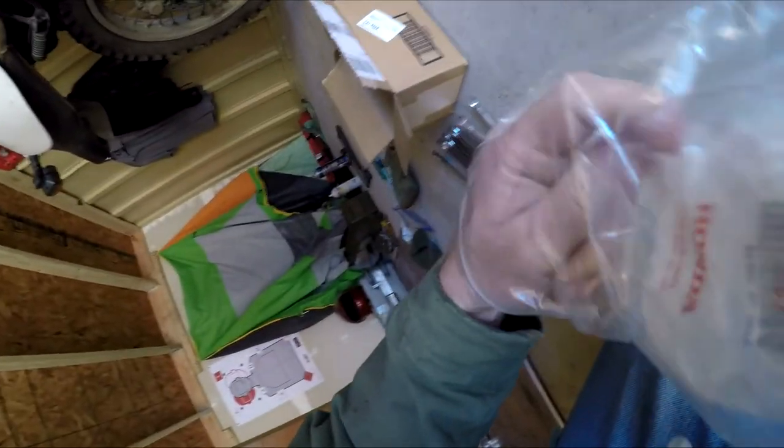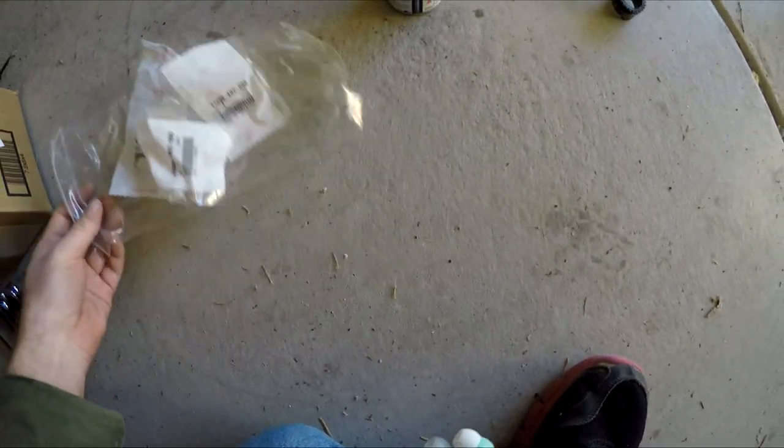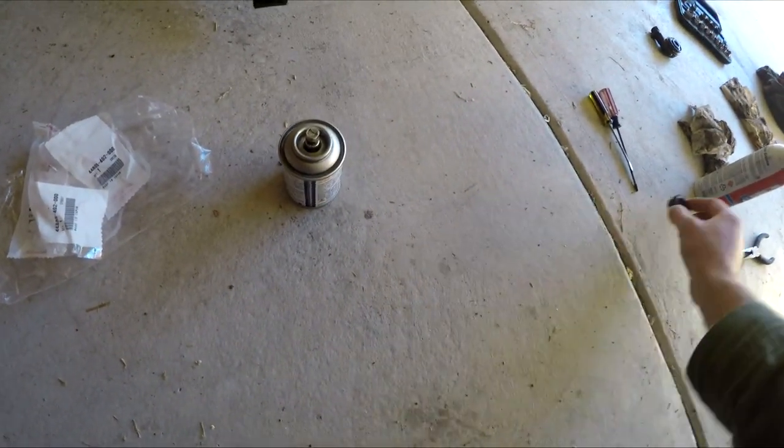We are back. It took a day or two for the parts to show up. Honda sells a plastic repair piece — the part number you need is 44806-MY6-771. They also sell a small washer-type spacer, part number 44809-402000.